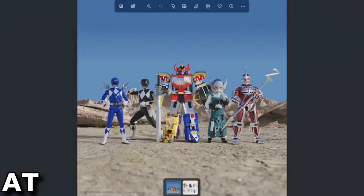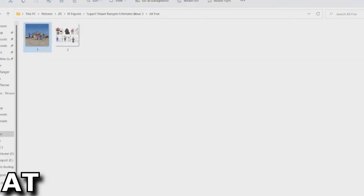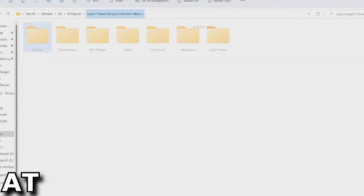Right off the bat we've got the Blue Ranger, Black Ranger, the Megazord, Finster, Lord Zed, and there's also Zed's Throne in this wave. We'll go folder by folder, one character at a time, starting with the Black Ranger.